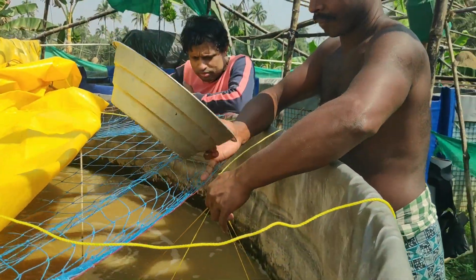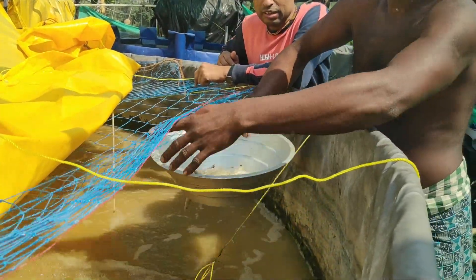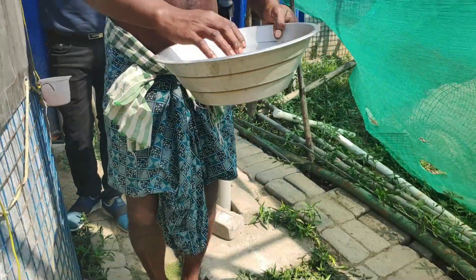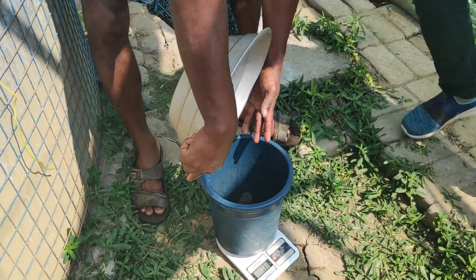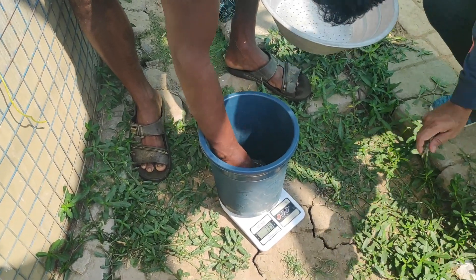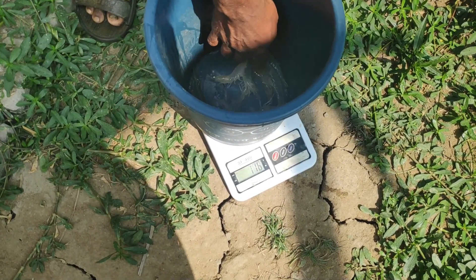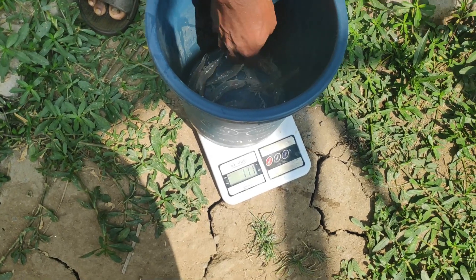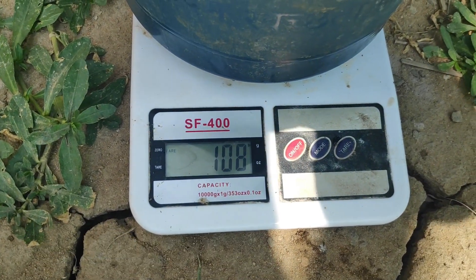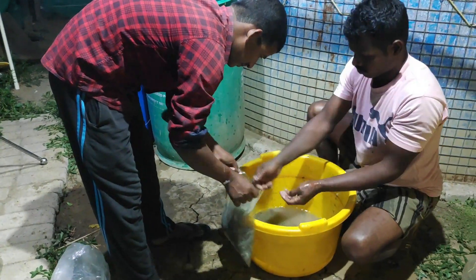Now let's go to the third tank where we kept 4,500 pieces. Last time the average weight was roughly 9 to 11 grams. As of today at 128 days, you can see from the scale it's showing around the same 10 to 11 grams — roughly around 11 grams — so there is not much difference here. This was the Vannamei shrimp growth update after 120 days of culture.